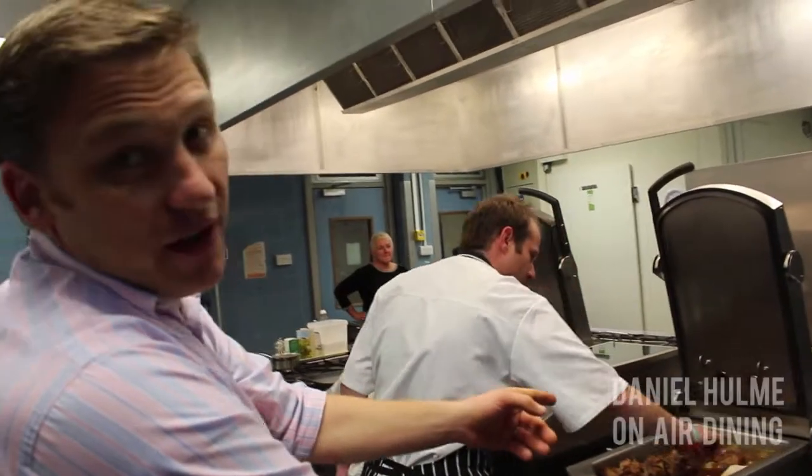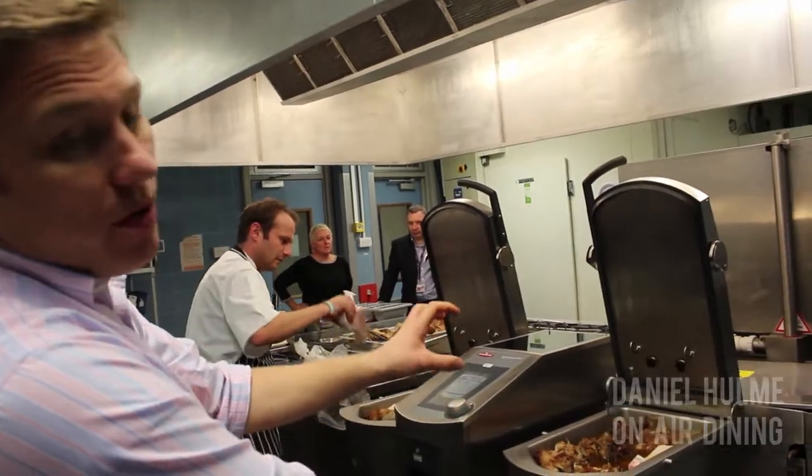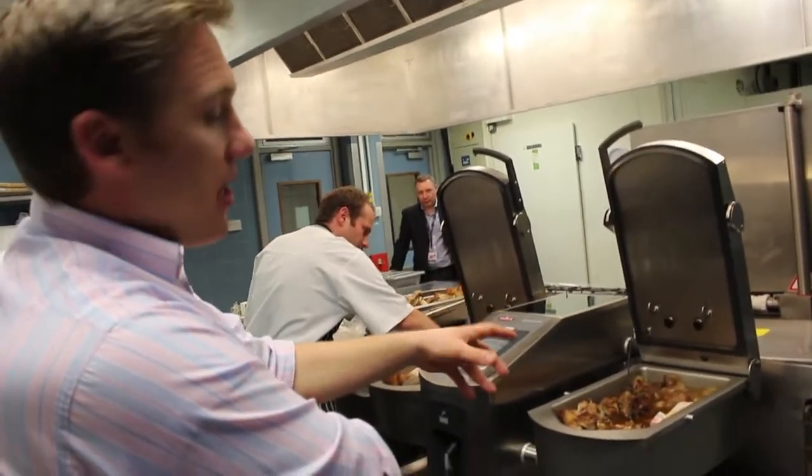He's putting the veal peat in at the moment, and it's already got the beef bones in there that have been roasted off, along with all the veg that goes in there.